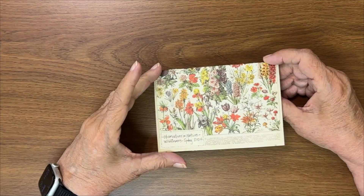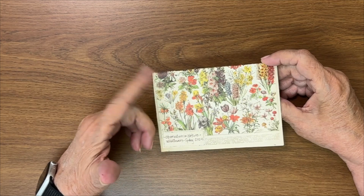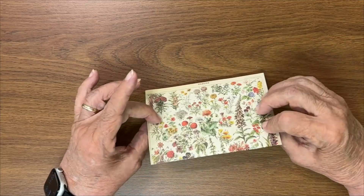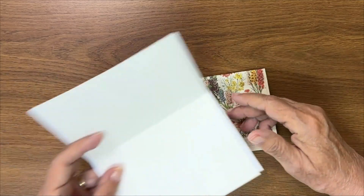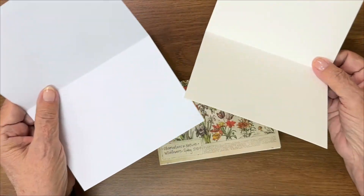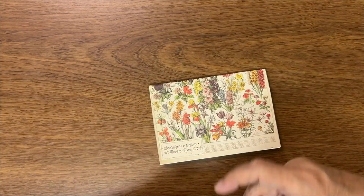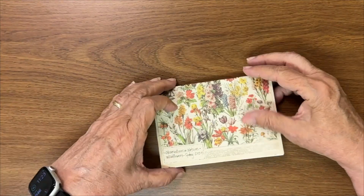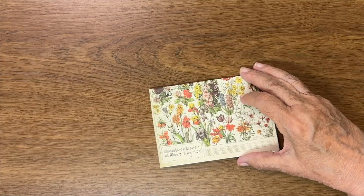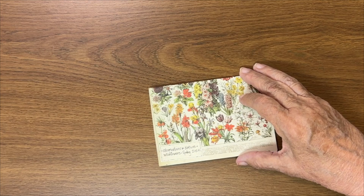Hi everyone, I'm back with another little shorty — this is Spring 2024 Wildflowers, observations in nature. Shorties are fast with just a few pages. The brief instruction on how to make these books: find some fun paper for the cover, paper that goes inside, however many sheets, staple and voila — you have a book. There's a video below with a full instructional and a lot of good ideas.